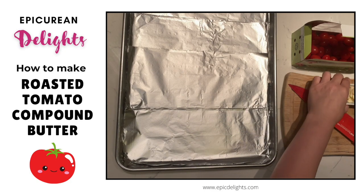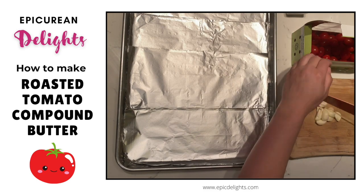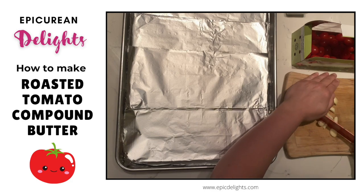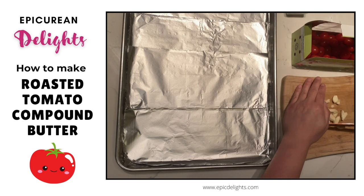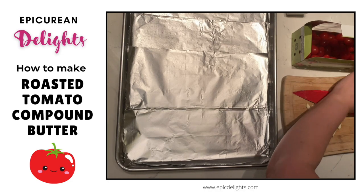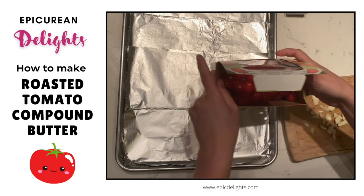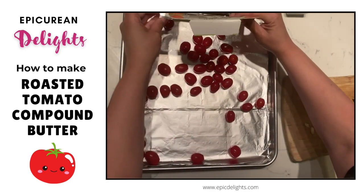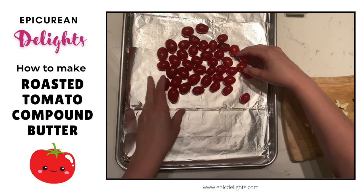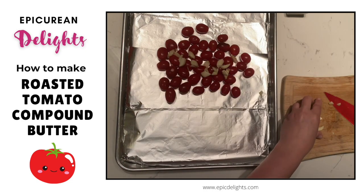I love the versatility of this recipe because not only can I use it for a delicious, rich sauce on my homemade pasta, but you can also use it as a compound butter — put it on breads as a spread. It freezes beautifully, you can make it well in advance, and you can use either fresh or dried herbs. The first step is to crush up some garlic, and I have some cherry tomatoes here. I find cherry tomatoes are the best tomatoes to use for this.